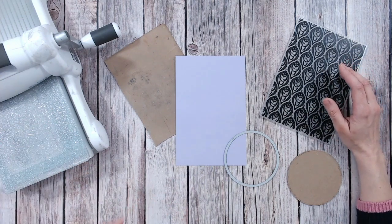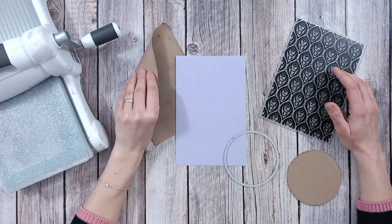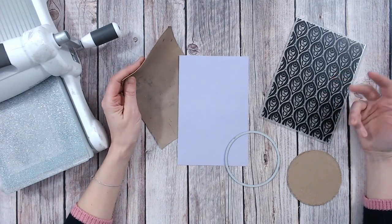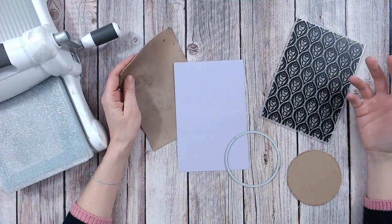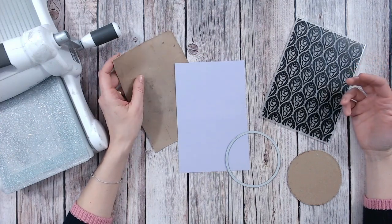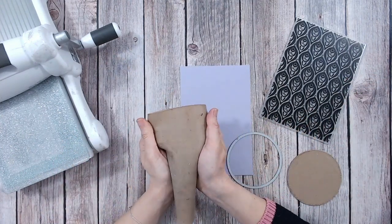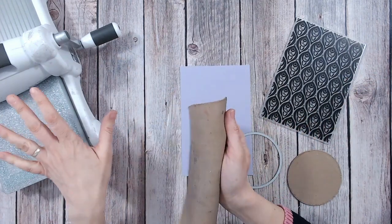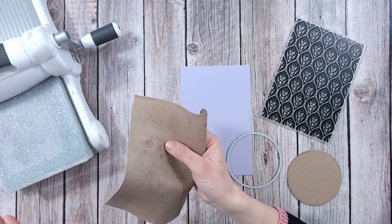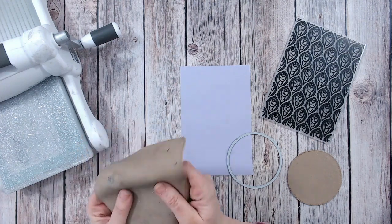You're going to need something called a tan mat or a rubber embossing mat, and that's what this is. Now 'tan' refers to the colour. They do come in different colours — you can get them in blue, pink, black, all sorts. So don't worry so much about the colour; what matters is that it's a thick rubber mat made to go in your die cutting machine. Very often your machines will come with one or two of these in the box and we kind of just leave them in the box, we don't think much of them until we need them. So go check your box if you don't think you have one.